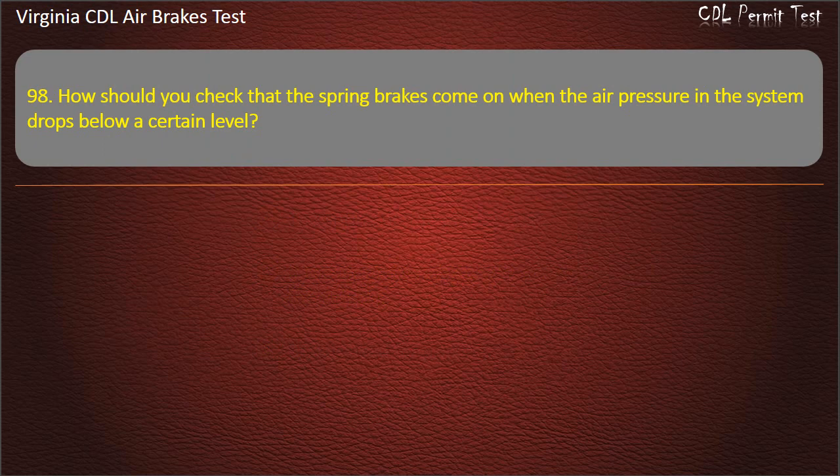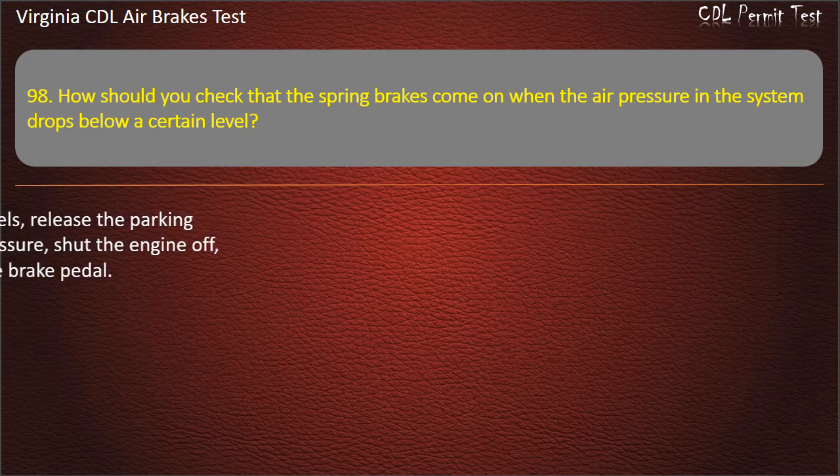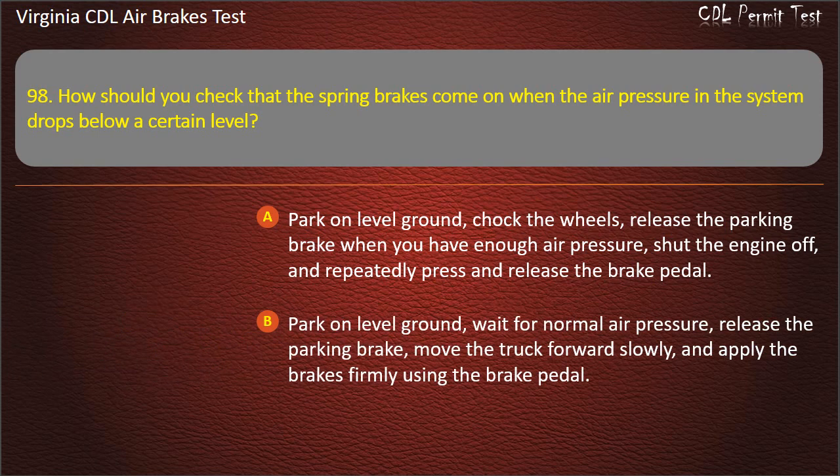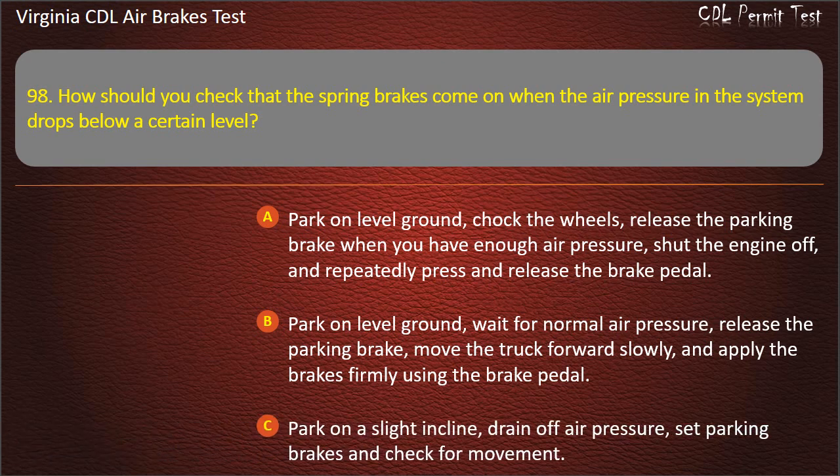Question 98. How should you check that the spring brakes come on when the air pressure in the system drops below a certain level? Park on level ground, chalk the wheels, release the parking brake when you have enough air pressure, shut the engine off, and repeatedly press and release the brake pedal. Answer: Park on level ground, chalk the wheels, release the parking brake when you have enough air pressure, shut the engine off, and repeatedly press and release the brake pedal.